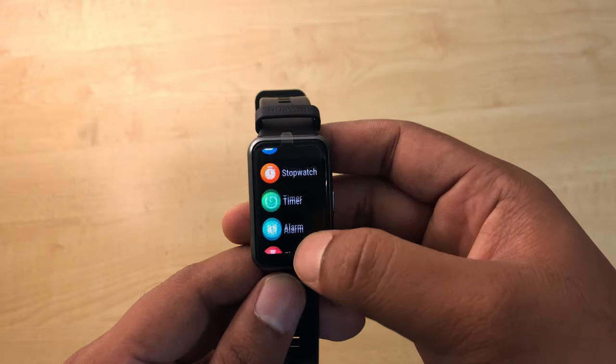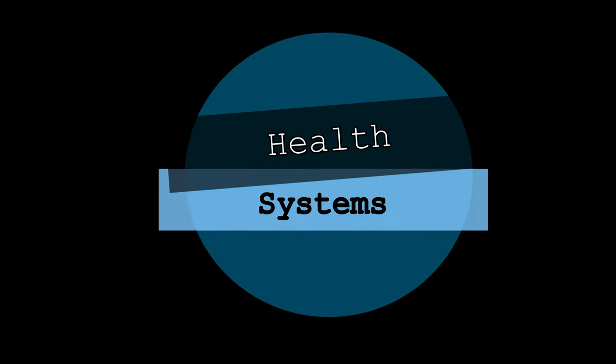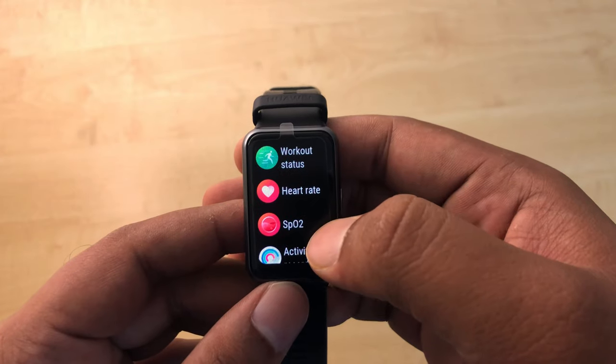The swipe-up menu gives you all notifications such as messages, WhatsApp, Facebook, etc. It also has additional features like weather, stopwatch, timer, alarm, flashlight, and Find My Phone.